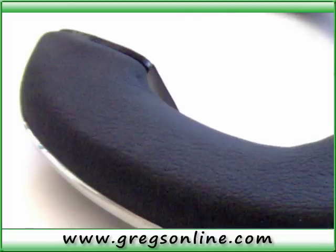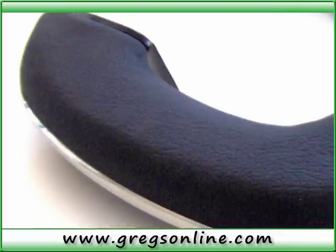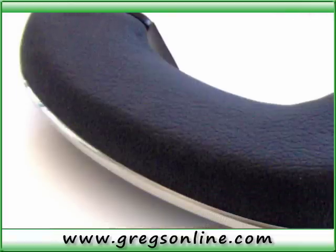For more information or to order, visit www.greggsonline.com.